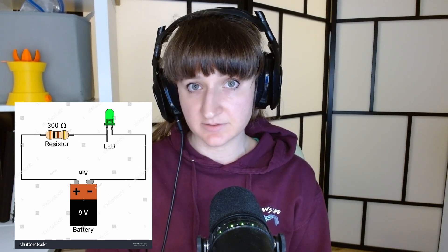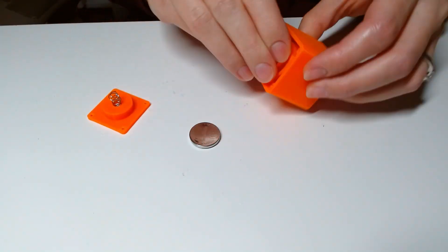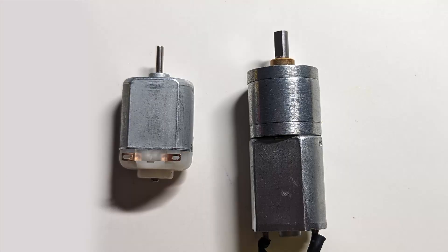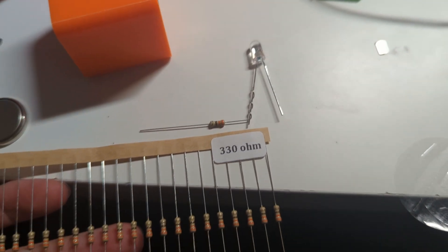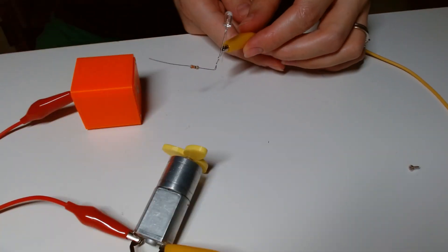I also later learned that you are supposed to connect a resistor to the positive lead of an LED to protect it from fluctuating current. After removing two batteries from the box and replacing the small 3-volt motor with a 6-volt motor, I attached a 330-ohm resistor to the LED and then connected the circuit.